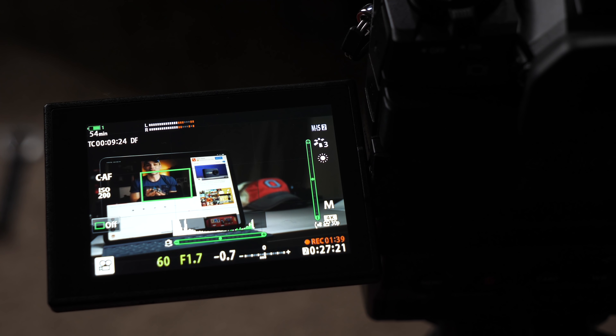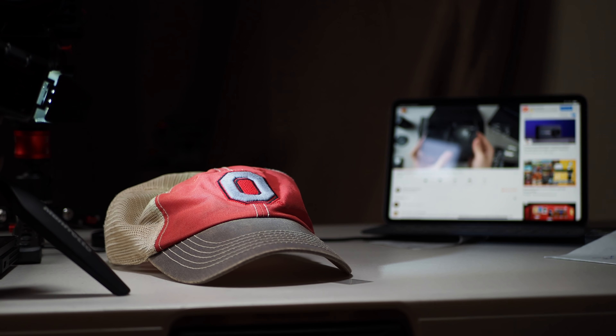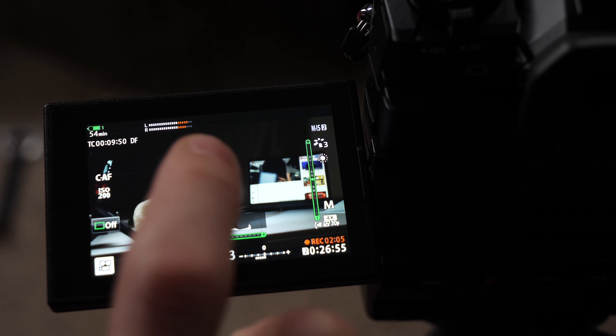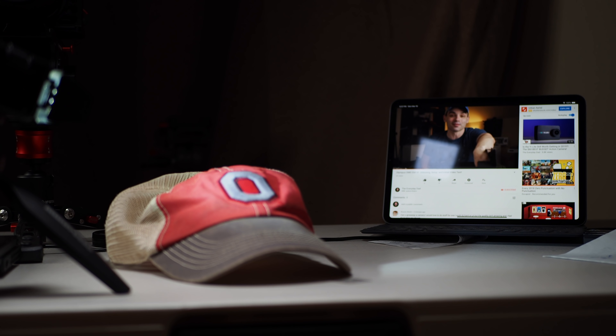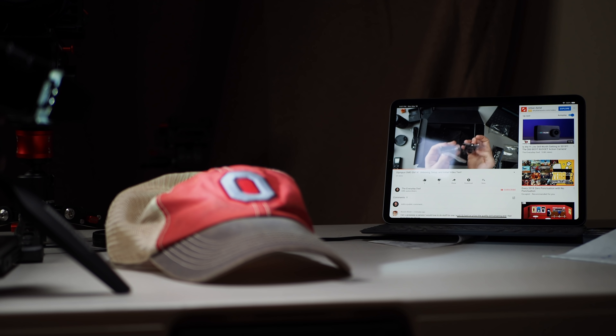Next, we're setting up one more tap-to-focus test with a Lume Cube illuminating the hat, with the video screen in the background — swapping positions to make the backlit scene harder for the autofocus. The autofocus just works. I've never used an Olympus camera before, and if this is how all their cameras work, I'm impressed — it should work for three grand without the lens. I have no problems with this autofocus. For video, I think Olympus has delivered on its promise of really good video autofocus. If you'd like to see more videos about other cameras, there's a playlist right here — thanks for watching.